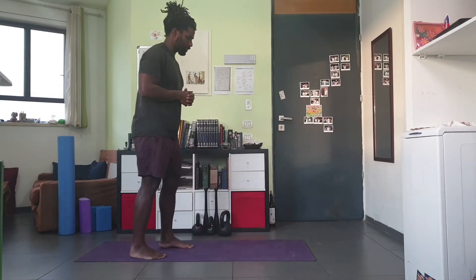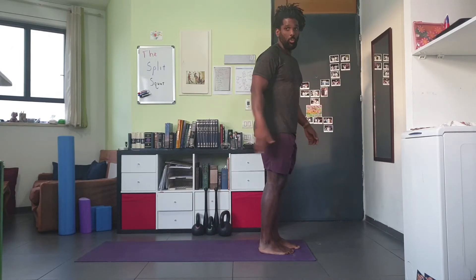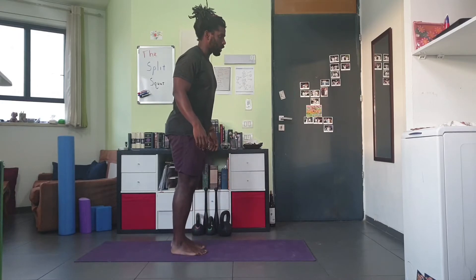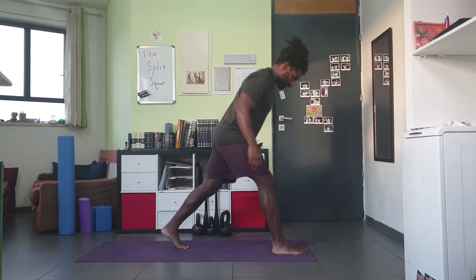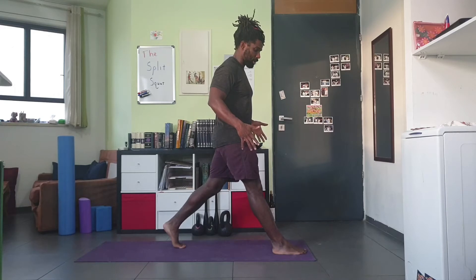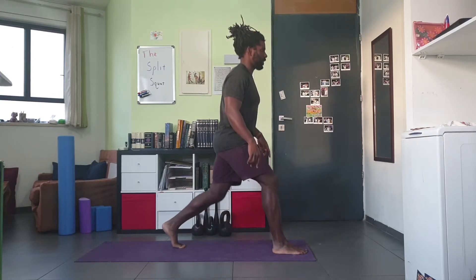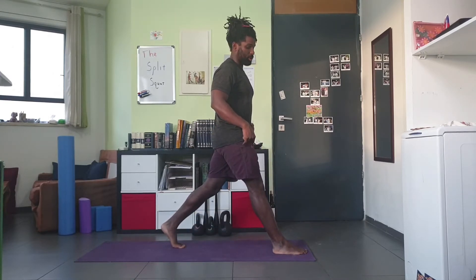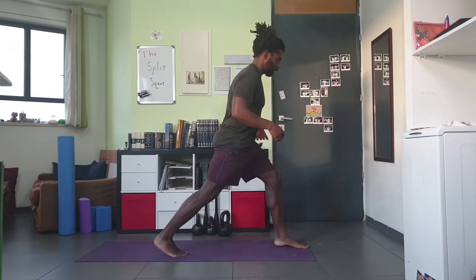First, let's start with terms, because not all of us use the same terms for exercises. When I say split squat, I basically mean a lunge without moving. A very common exercise is a lunge — a lot of times people will do that walking forwards, walking backwards, or even a stationary lunge where they come back to the same place. In a split squat, you're in that same lunge position with your legs, but both legs don't move. You do all the reps on one side, then switch to the other side.